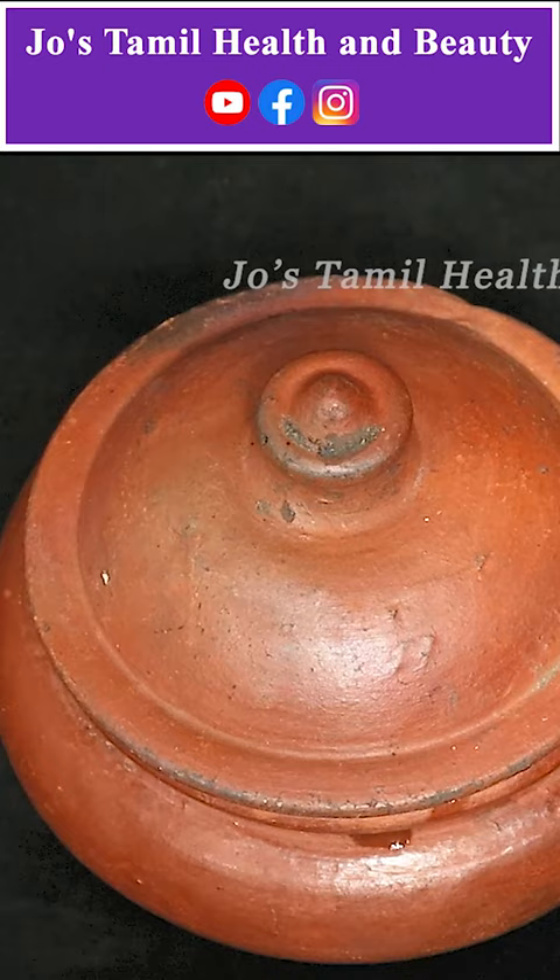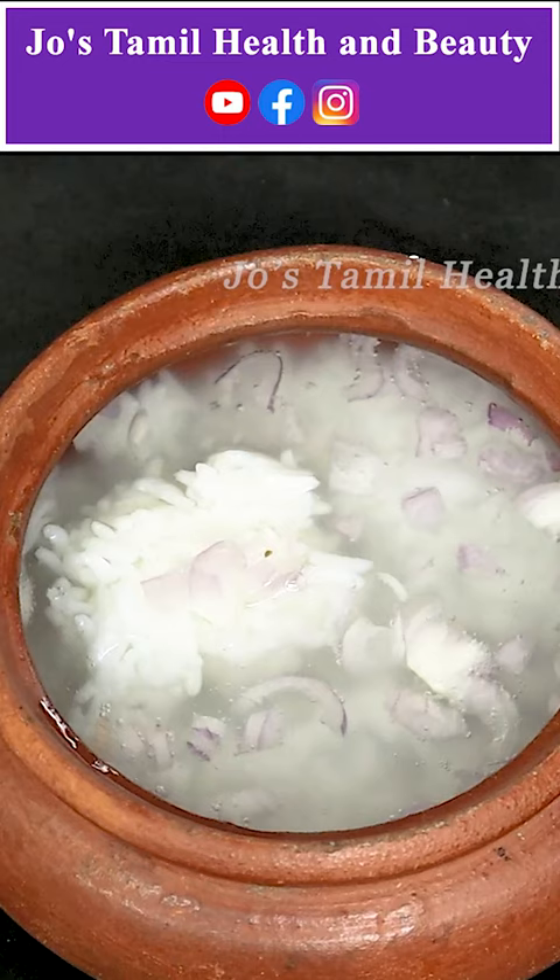You have your 2-3 mass bacteria. There is a big bacteria there. It is not the first bacteria.